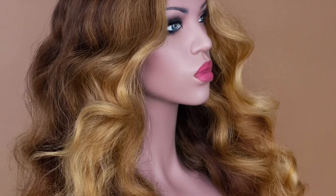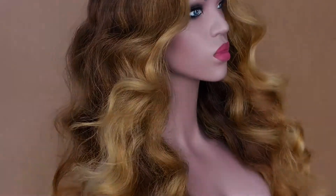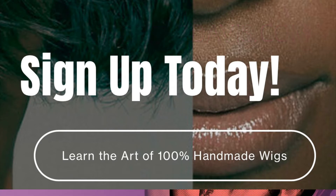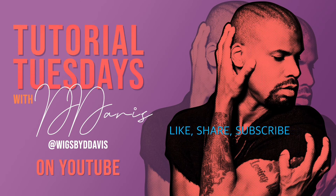That is a wrap! If you guys want more information, please go to all of the other videos I have right here on YouTube. And if you're interested in signing up for my wig making workshop to learn the art and master the illusion of wig making, go to wigsbyddavis.com for all the information you need. I love y'all — I love you, love you, love you like deep fried powdered sugar baby. I will see you next time in class!